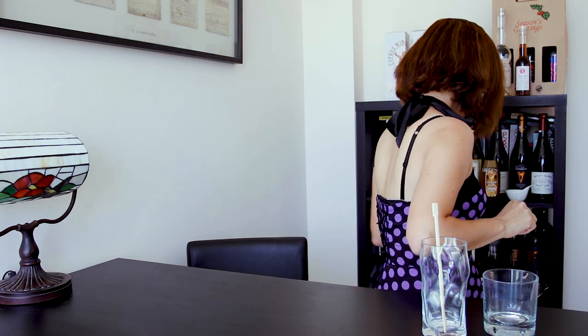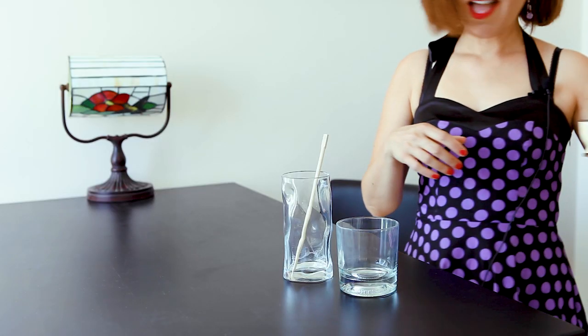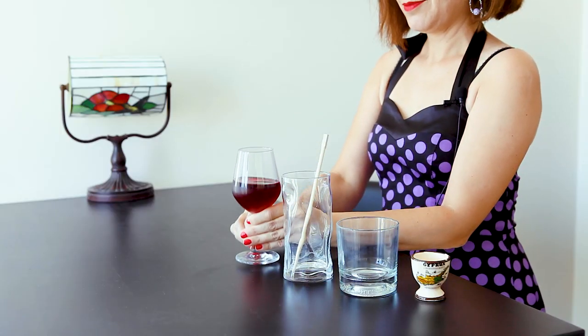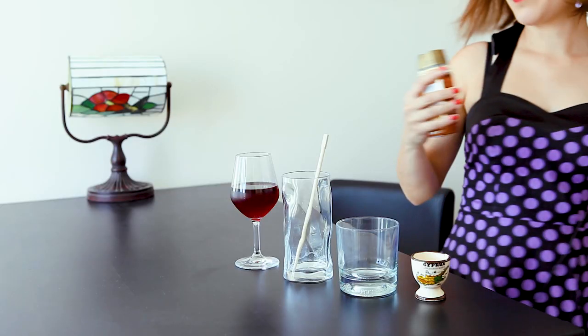The most important ingredient: a shot of Zivania. I don't have a shot glass handy, so I'm using a Welcome to Cyprus egg cup. You'll also need a light-bodied red wine such as Grenache or Cyprus Mavro, or even a deeply coloured savoury rosé — something summery. And to balance it all, we need a little bit of spice and a little bit of sweetness: honey and a pinch of cinnamon.